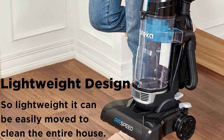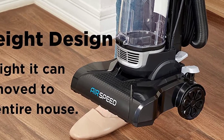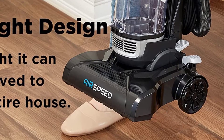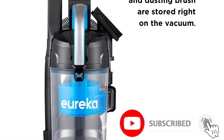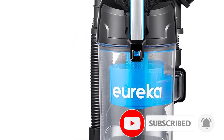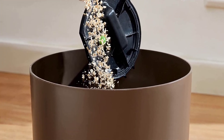With additional built-in tools — a crevice tool and dusting brush — you can tackle even more cleaning tasks. This Eureka vacuum would be an excellent option for budget-conscious shoppers, including anyone in college or in a small apartment. It would also be a good vacuum for dog or cat owners who clean up pet hair often.